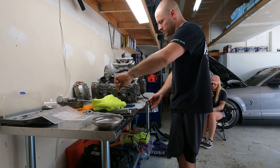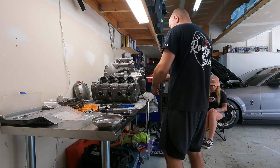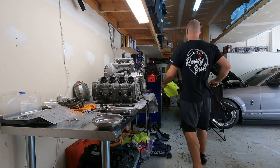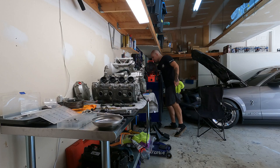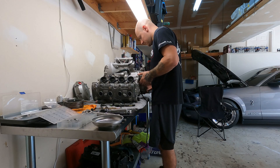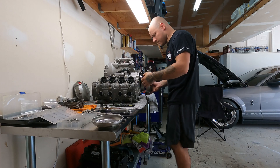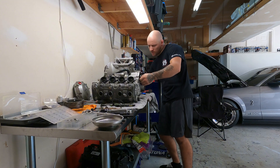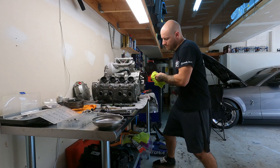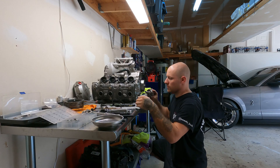All right, get the stator cover off here. Who sealed that? I sealed it — I did it. Come on stator cover, come on little guy. Oh my goodness, I forgot about all this. Here's the crank bouncer.